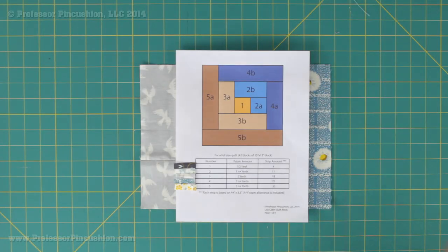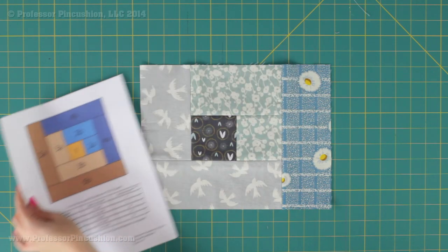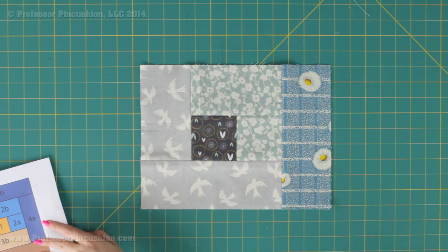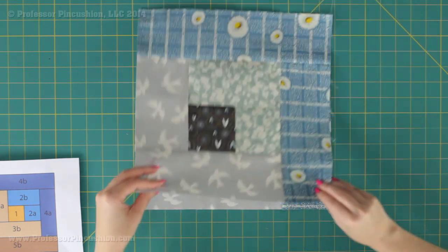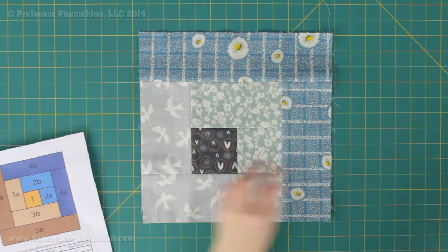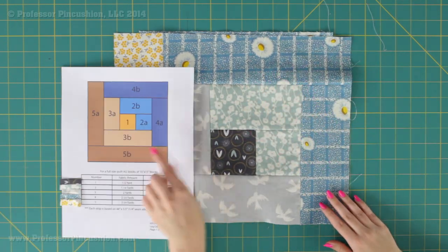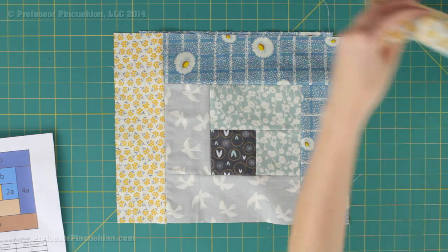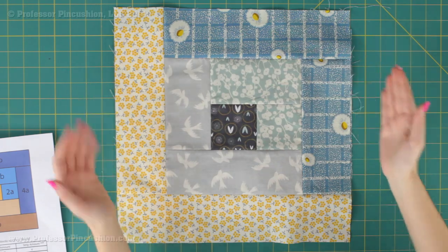At this point you're just going to continue sewing on the different strips — you should be an expert because you're doing the same thing. Next is 4A, switching to fabric number 4, then 4B, then 5A switching to fabric number 5, and last but not least 5B, which rounds out your block. And there you go — that's what a completed block looks like.